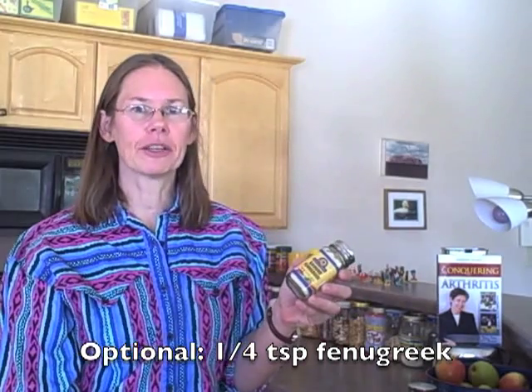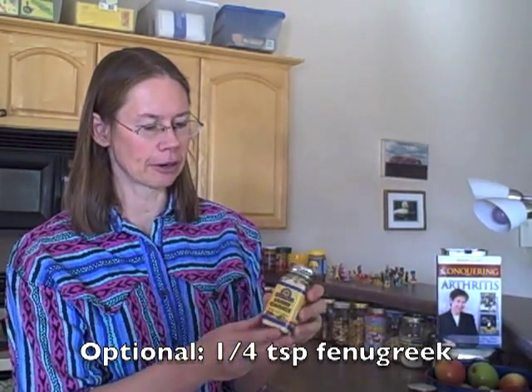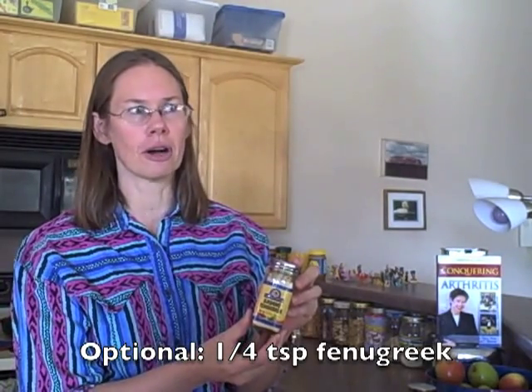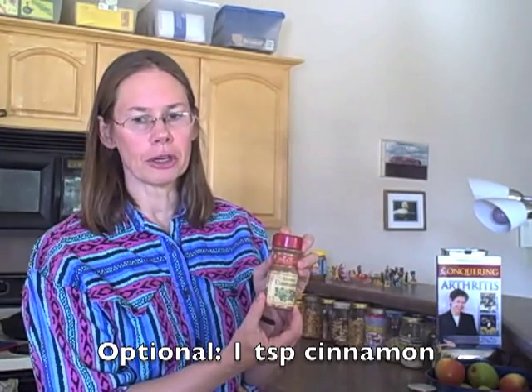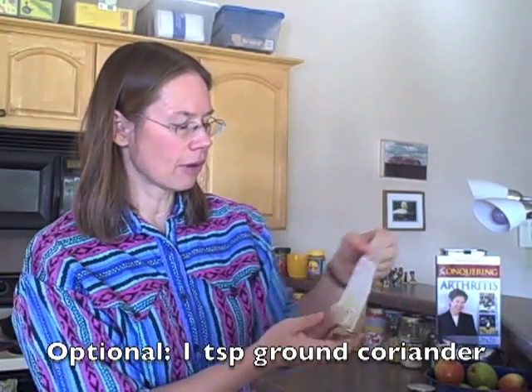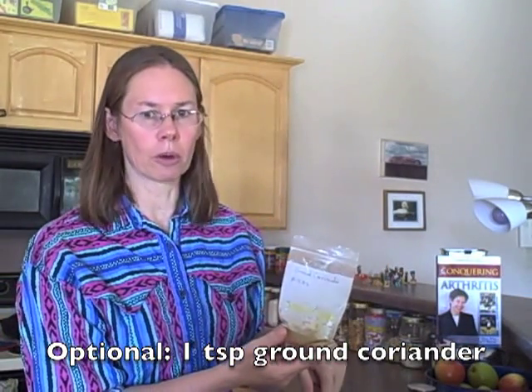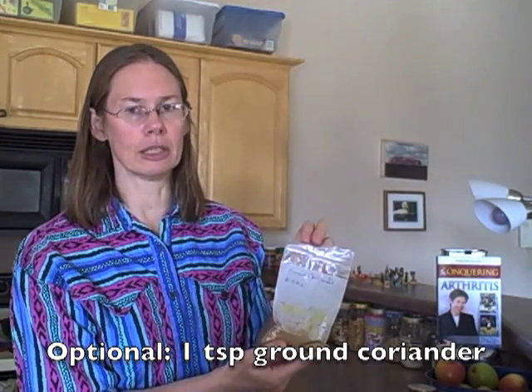The next spice you might consider is fenugreek. I have ground fenugreek here and it's also very strongly flavored — you might only want to use a quarter teaspoon. I've never tried cinnamon in this, but it might be good; that would be about a teaspoon. And the final spice I've pulled out that might work really well is ground coriander — about a teaspoon.